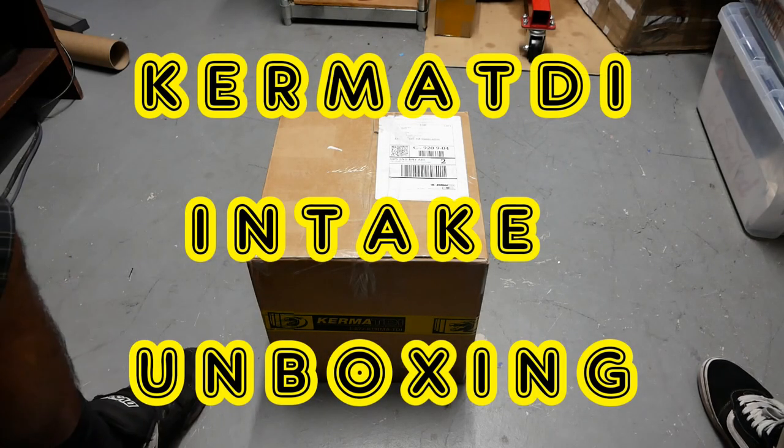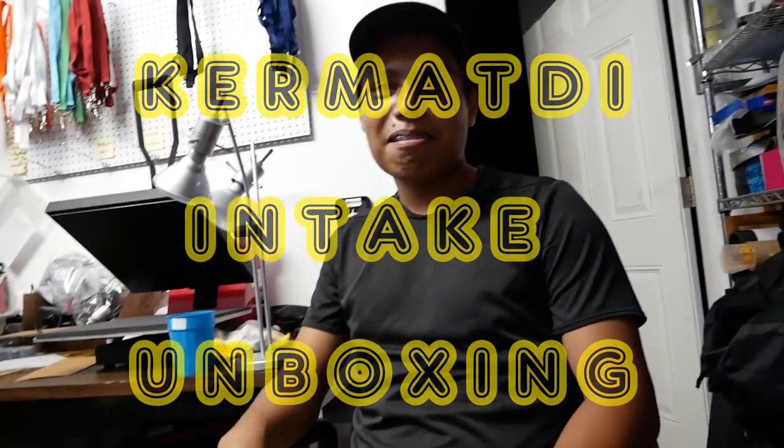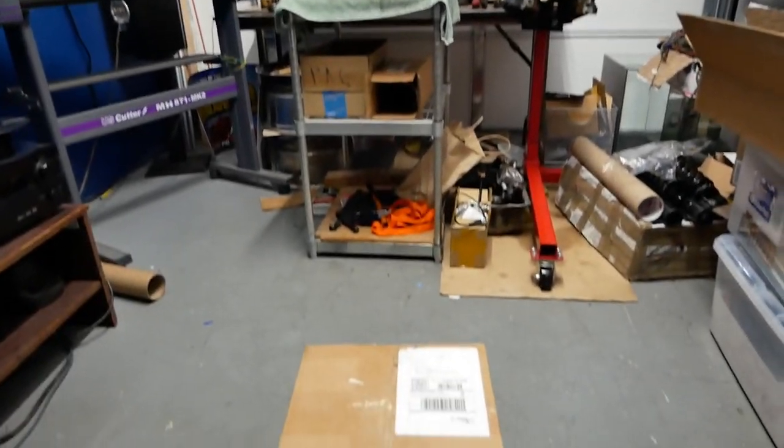Hey everyone, Bean Chial here, and with my assistant, Mark. Hey Mark, say hi Mark. Hi. So serious.